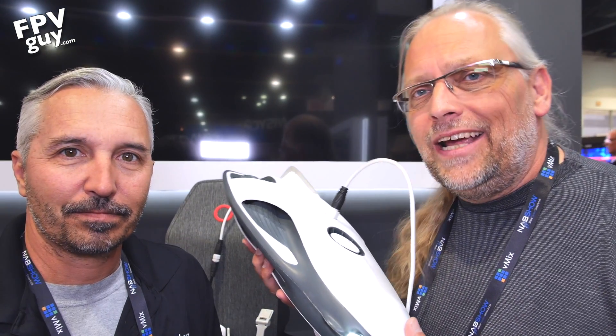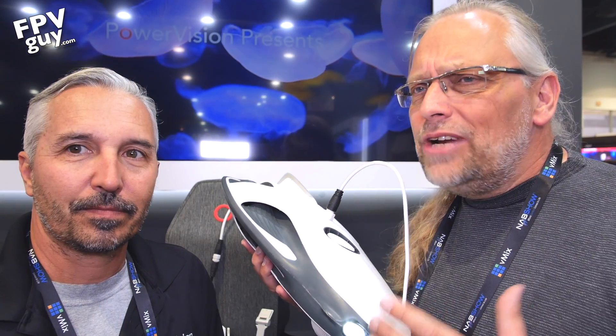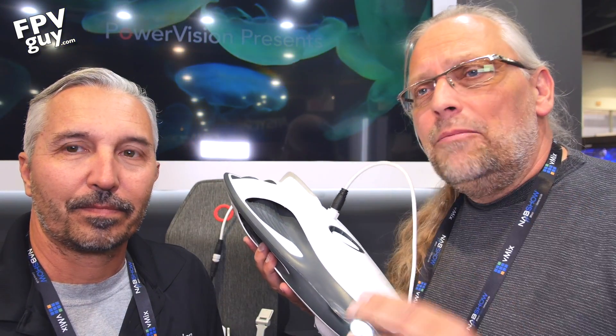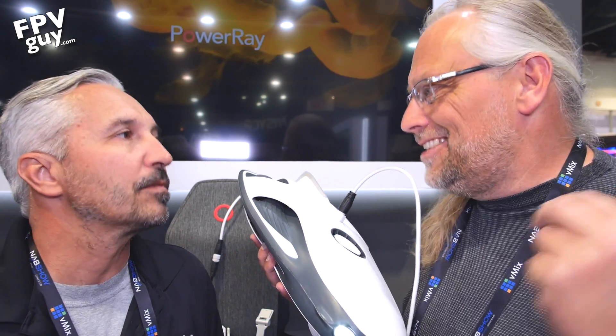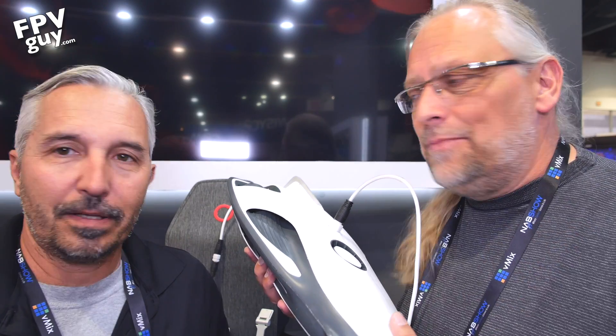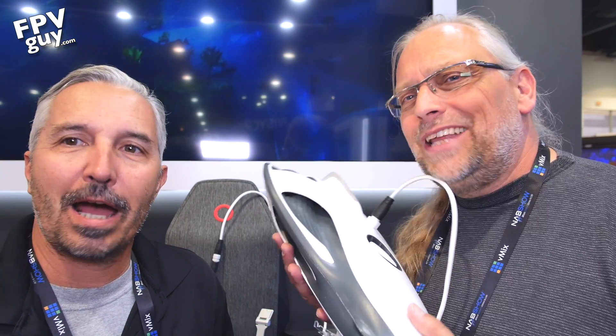Hey there guys, and welcome back to another FPV Guide video. I'm cruising the NAB 2017 today, and I'm hanging out with Craig here at Power Vision. We already looked at their new Micro Four Thirds interchangeable lens camera drone, and if you haven't seen that video yet, by all means go look at it, because it's a very cool Micro Four Thirds flying camera - the Power Eye.